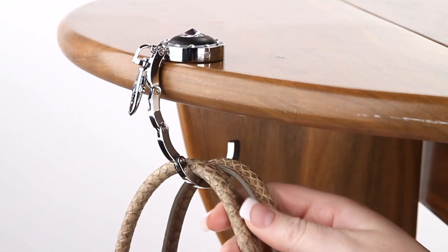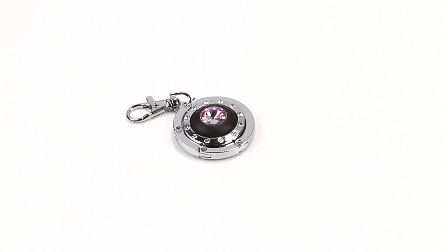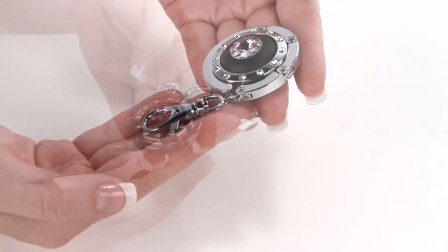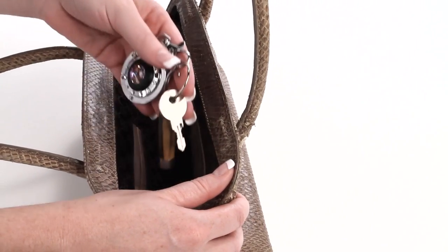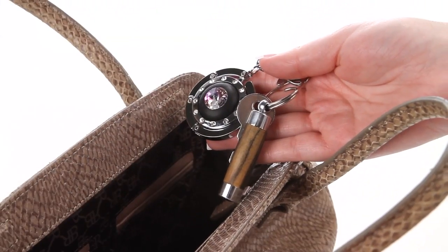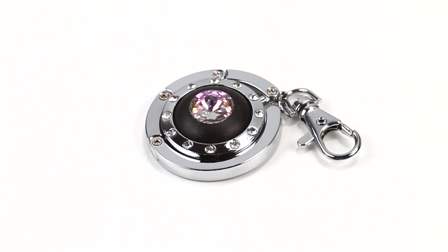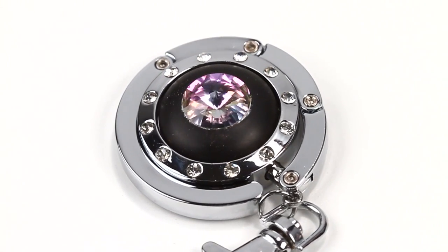Designed to keep her purse within reach and off of dirty floors, the Compact Purse Hanger is sure to become her favorite accessory. With its collapsible hanger and lobster clip, the Compact Purse Hanger is small enough to keep in her purse or even on her keychain. She'll love the simple design, stylish chrome plating, and decorative crystals that highlight your custom turned insert.